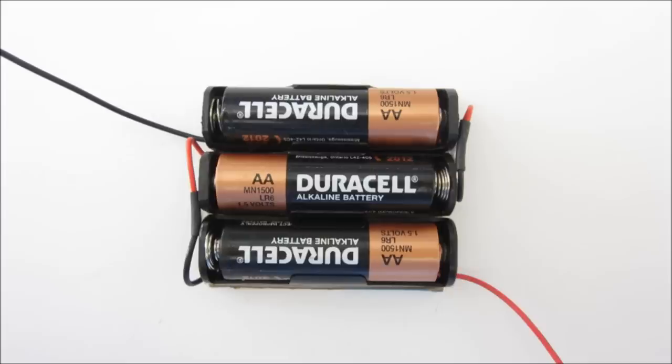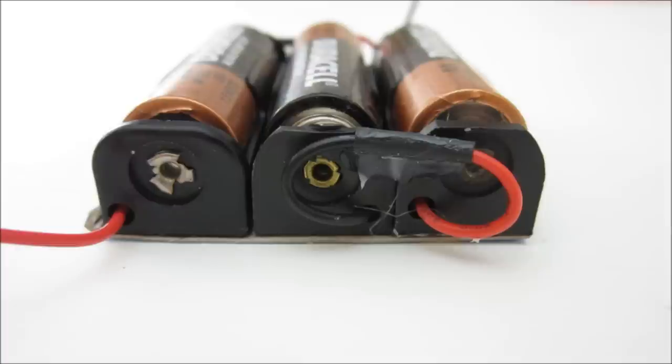To power the light, I made a small battery pack from three AA batteries. I wired the battery holders in series and glued them together on a small piece of scrap cardboard.